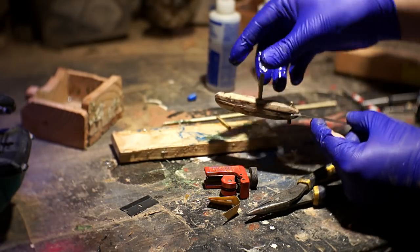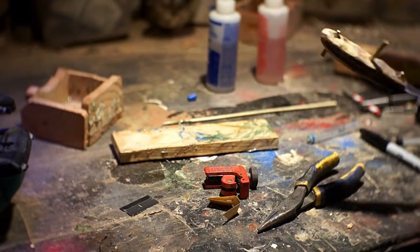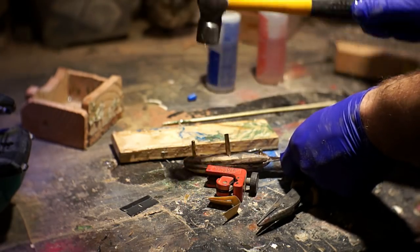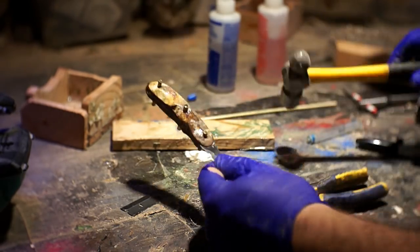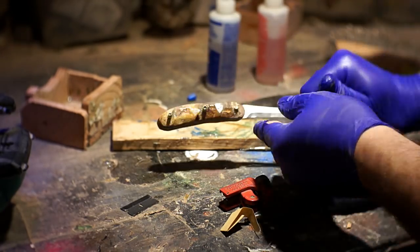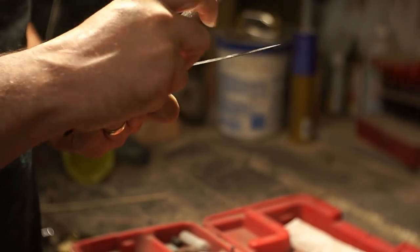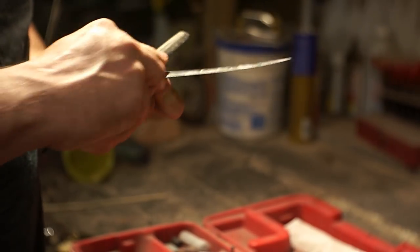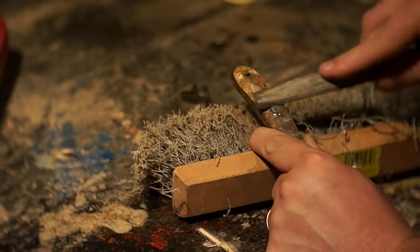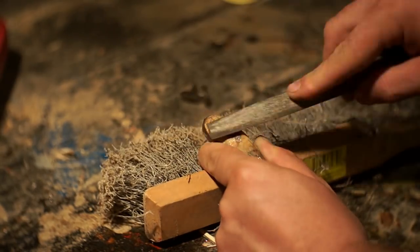After those were hardened up I used more of that same two-part epoxy and got them hammered into the holes. Then I came through and cut the majority of these off with a little hacksaw and came back in with a file just to get them finished and smooth. I feel like I have a little bit more control when I use a hand tool instead of a power sander to get it close to the final shape.